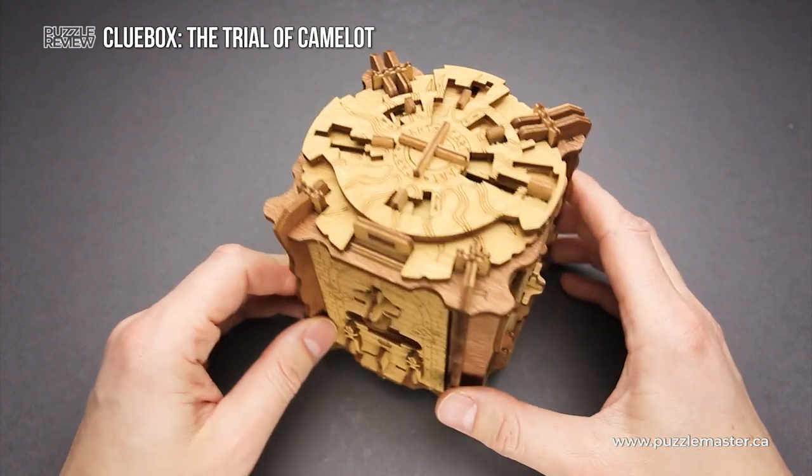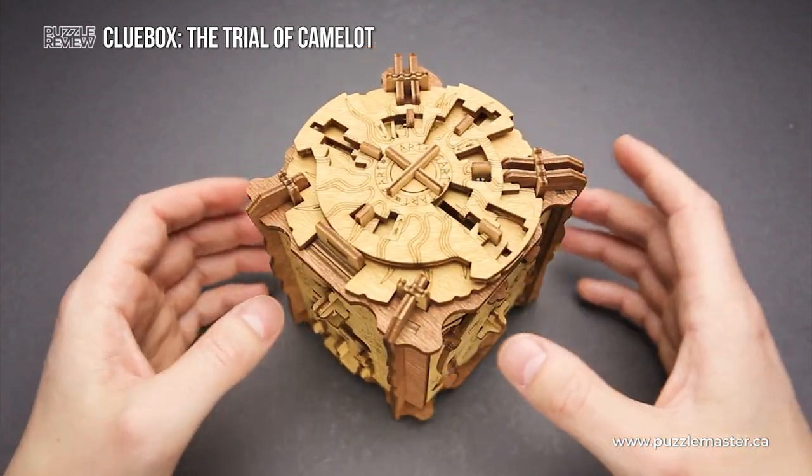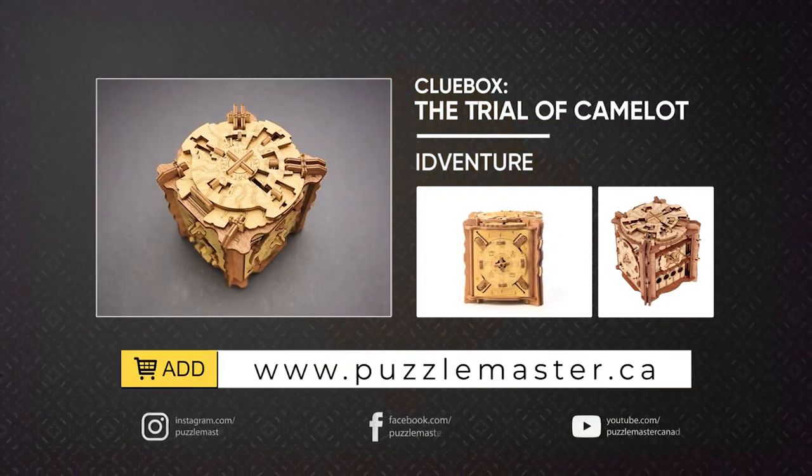If you like how the Trial of Camelot puzzle looks and you want to buy it, go to puzzlemaster.ca. Thank you for watching. See you next time.